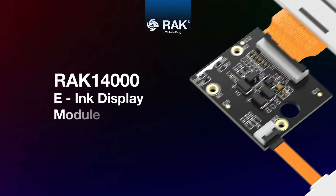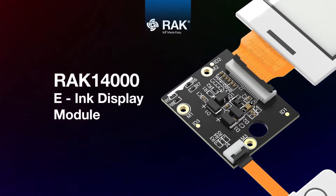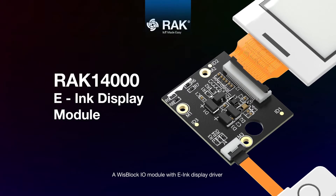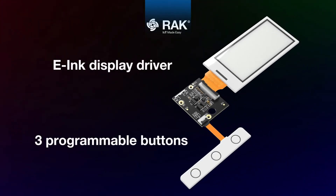Rack 14000 e-ink display module — a Wisplock I/O module with e-ink display driver and three programmable buttons.